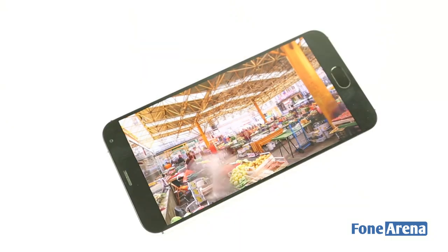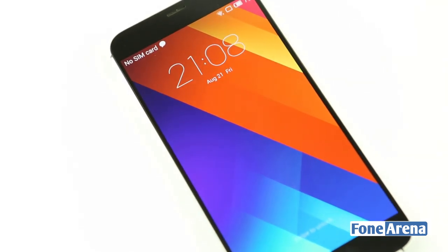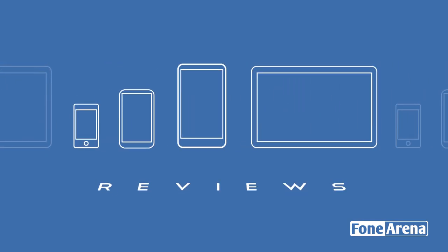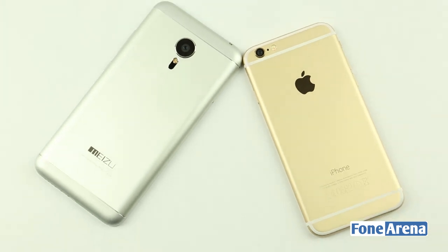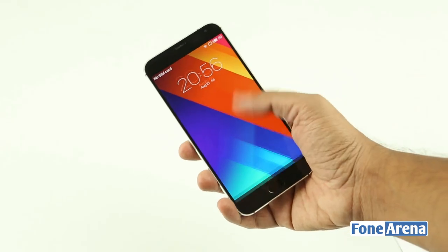Announced a month back in China, the MX-5 has all the features and aesthetics you'd look for in a flagship and is quite affordable. But should you buy it? The short answer is yes, and the long answer is called a review. The design of the MX-5 might look like a combination of the Galaxy S6 and the iPhone 6 Plus, but it is actually typically Meizu when you look at its predecessors.